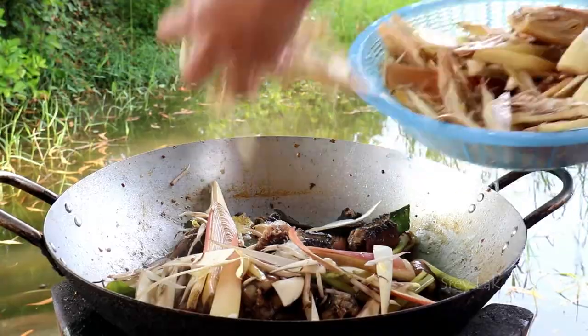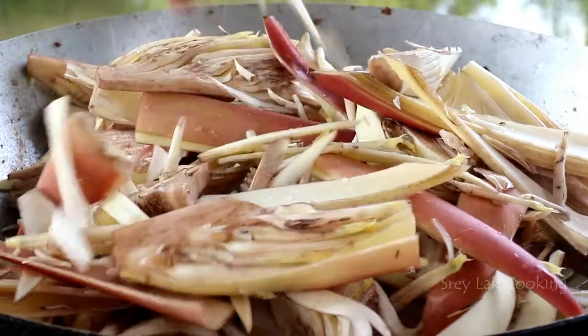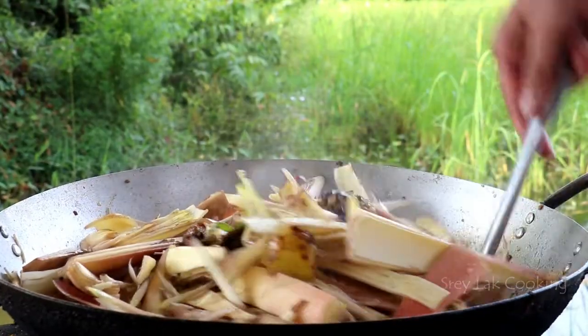I'm going to make a lot of water. Let's do it.